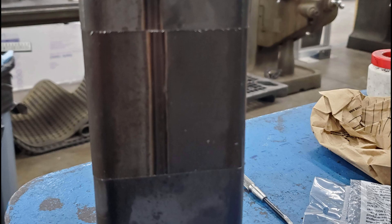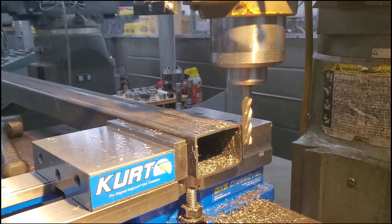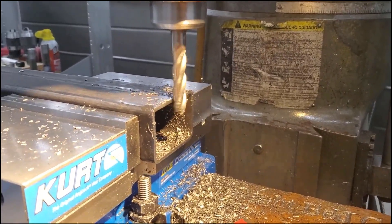Next, I clamped the long tube securely in the vise as flat as I could and machined off the edge about one millimeter at a time until I got it to the correct length using a metric tape measure.